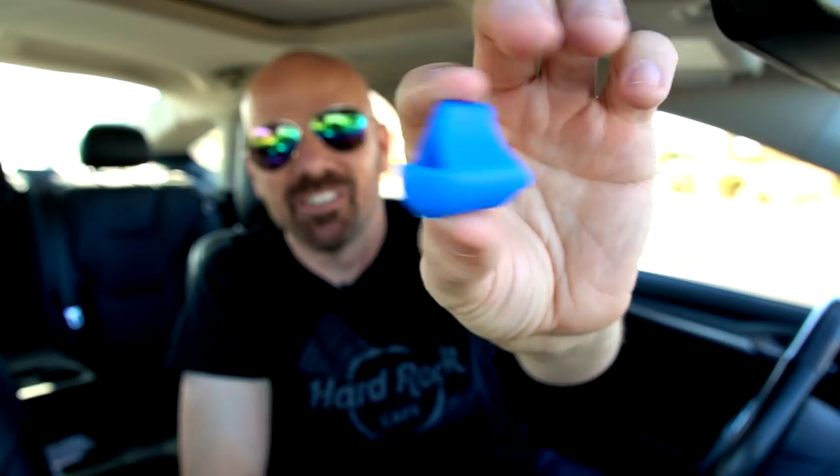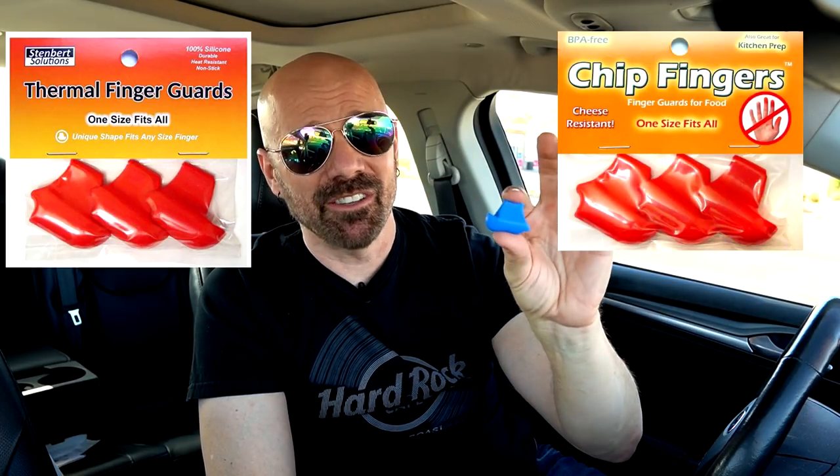These were recommended by my follower Lissette, who suggested them on Twitter. Curiously, these are marketed two completely different ways on Amazon — the packaging looks almost the same but the wording is different. In one version they're called thermal finger guards; in another version they're called chip fingers. I'm going to try them as chip fingers. They supposedly keep the residue from certain types of chips off your fingers — something people who are OCD about that might covet. For the rest of us it seems kind of pointless.